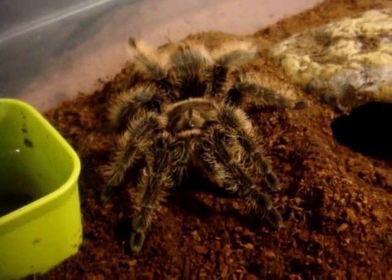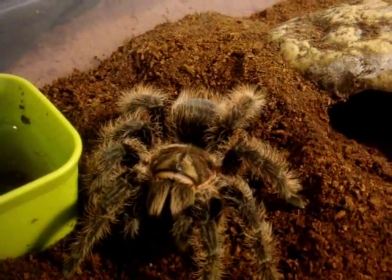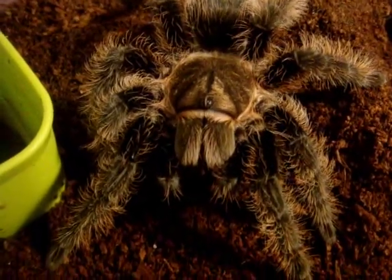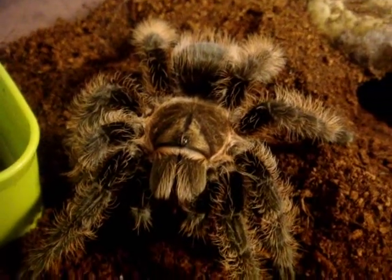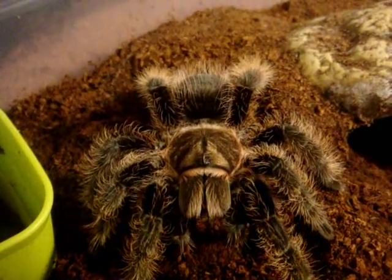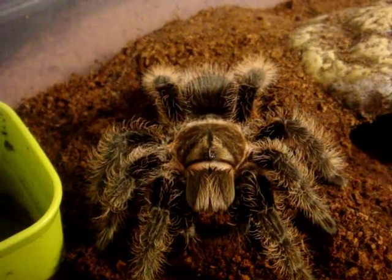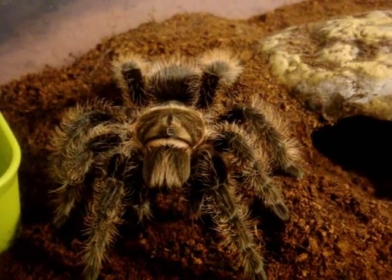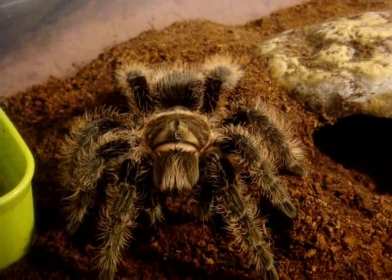This is Curly Sue the Second — my other Curly Hair female. Nice pounce, Sue! A little bit edgy at times, but wait until she gets older and she's going to be just as calm as the original Sue. Ever since I've been keeping tarantulas for about 20 years — my previous Curly Hair, which was Sue the original, she died at 28 years old and I had her for about 20 years. I bought her as an adult back in '96. She was the loved one.